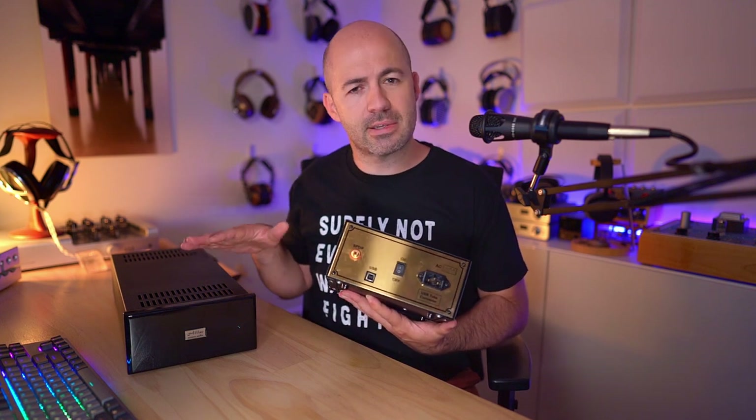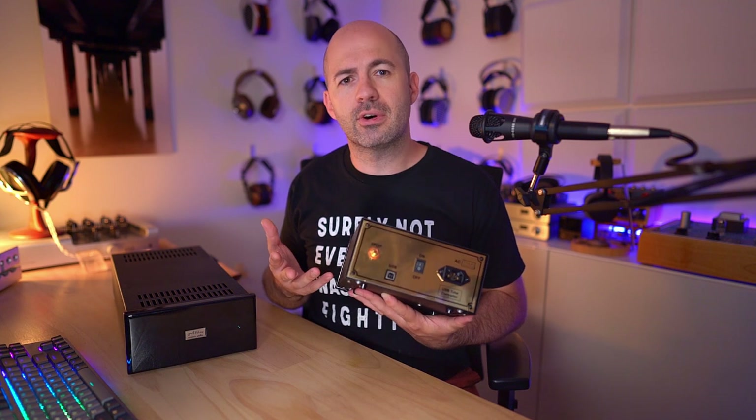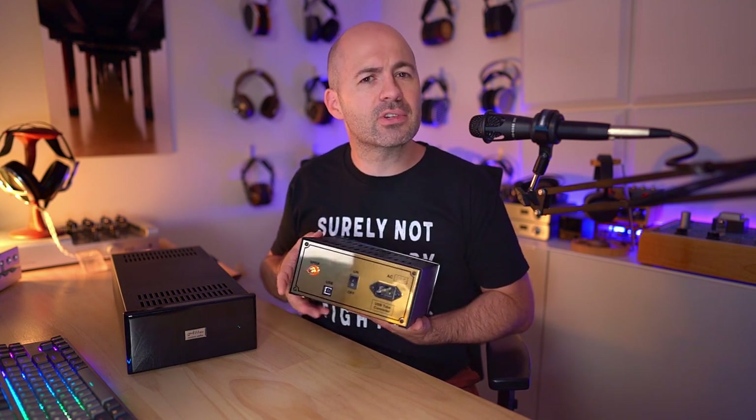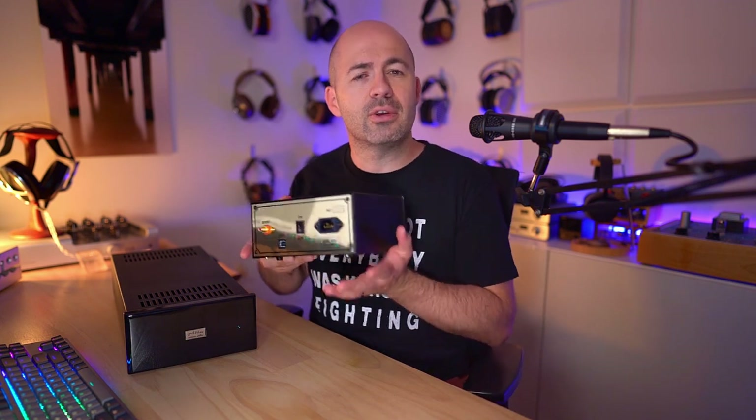If you are buying an Abbas DAC and want the matching converter, it is a wonderful, perfectly good converter. It just doesn't have as many features as something like the Singer, and it does have a little bit of its own coloration. So keep that in mind — you don't have to buy this with the Abbas. You can run it from any coaxial input. Having said that, let's take a look at the DAC itself.